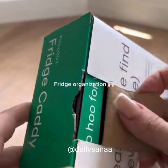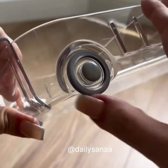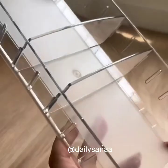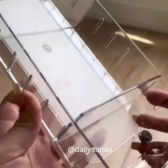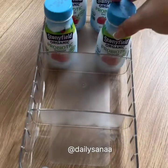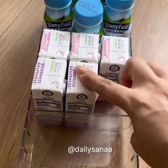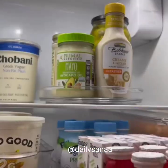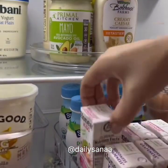I found this awesome rollout fridge caddy that makes reaching the items in the back of the fridge a total breeze. It has two back wheels and comes with two dividers that are adjustable depending on the size of the items that need to be stored. I have a counter depth fridge so fitting things in can get quite tricky, but this caddy fit perfectly. I used it to neatly organize my son's snacks so that he can comfortably reach what he needs and that way I can avoid any potential mess.